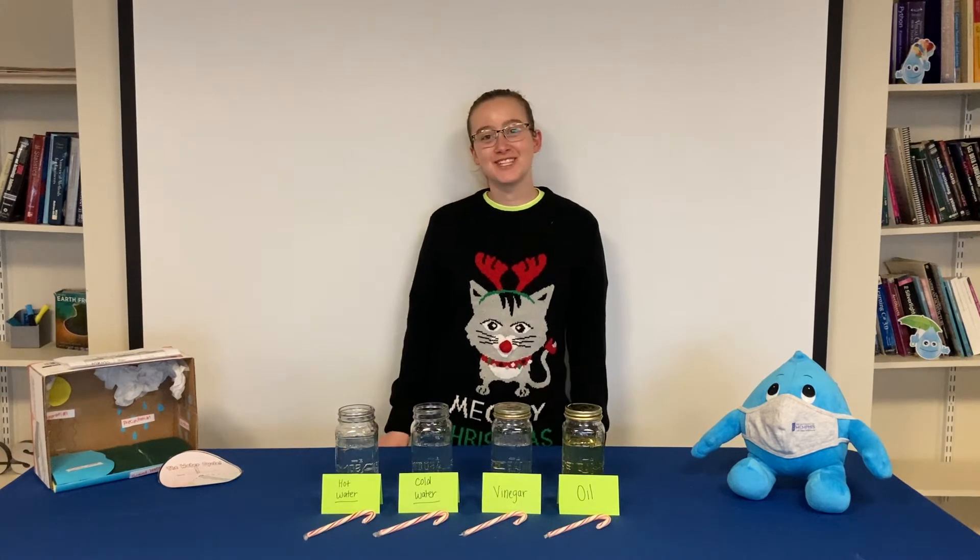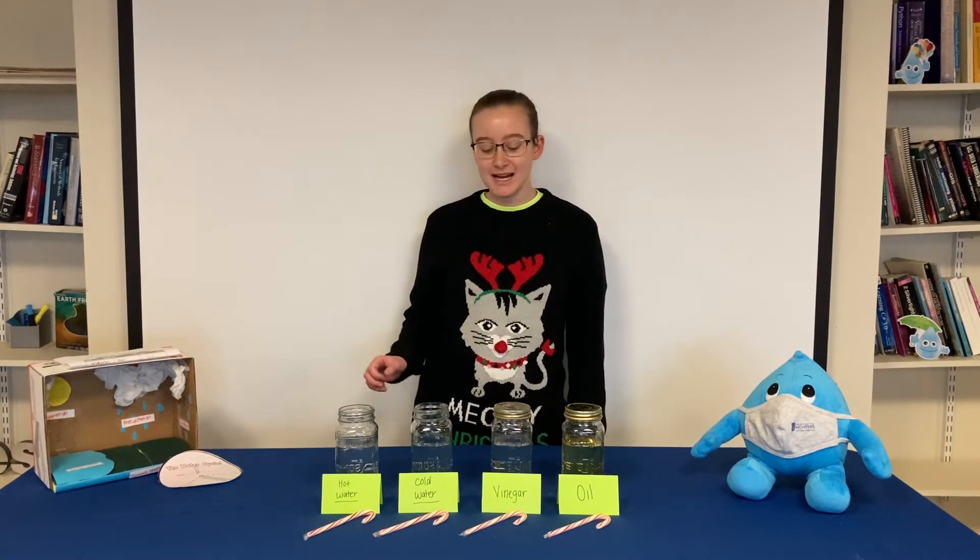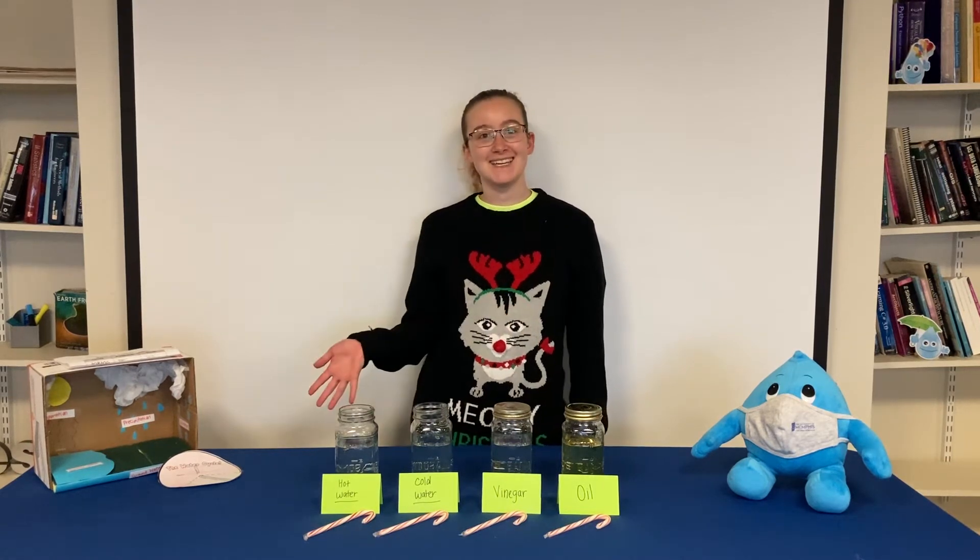Hello, welcome back to another video. Today we are going to be getting into the holiday spirit by carrying out an experiment using my favorite holiday treat, candy canes.